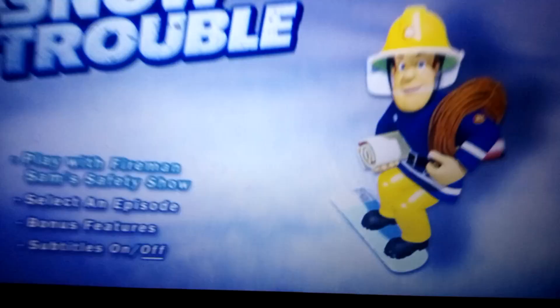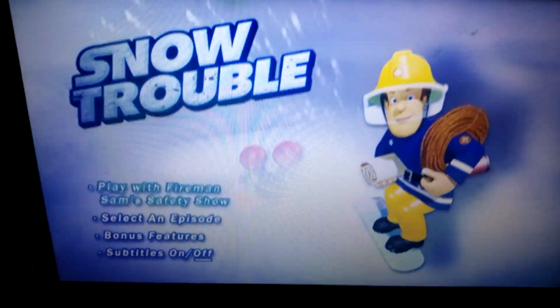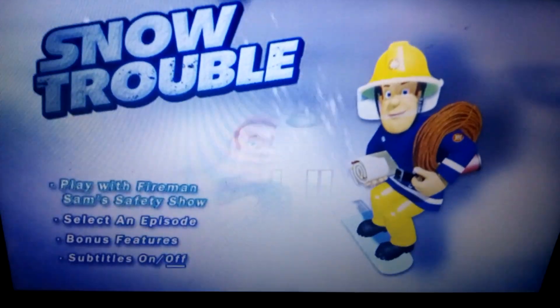Let's go back to the menu. We have subtitles which are on and off. So that's my DVD manual for Fireman Sam: Snow Trouble. Cheerio.